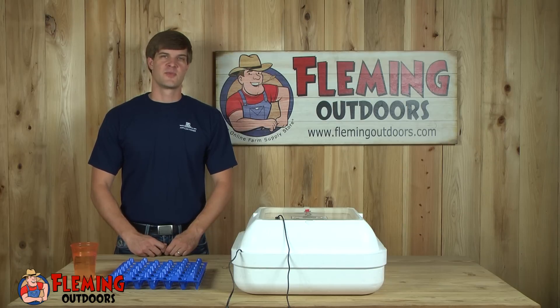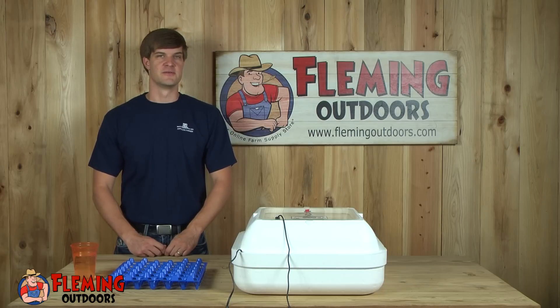Hi, my name is Eric at Fleming Outdoors and we're on day 18 of our incubation process. Today we're going to remove the eggs from the egg turner and we're also going to increase our humidity level.